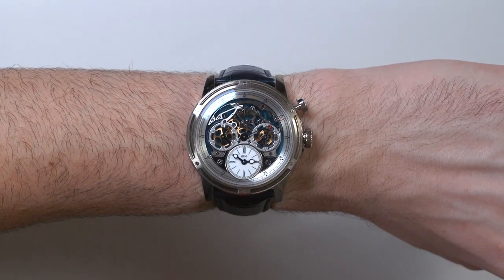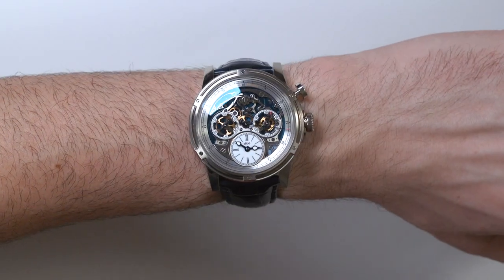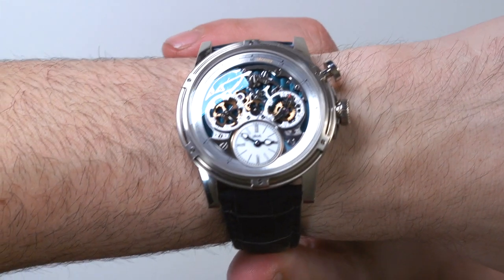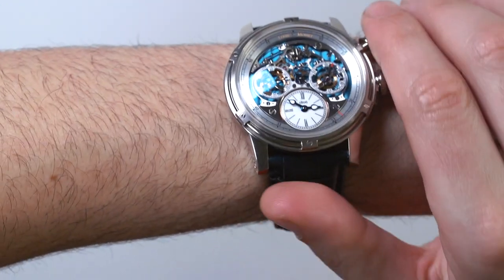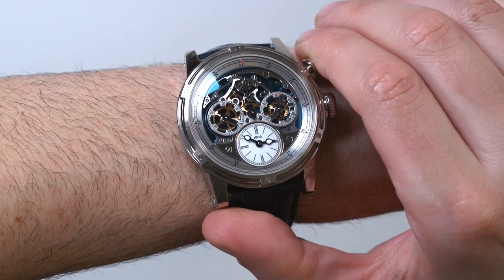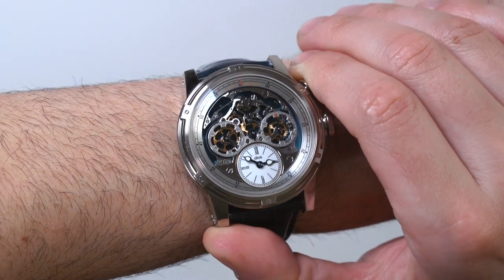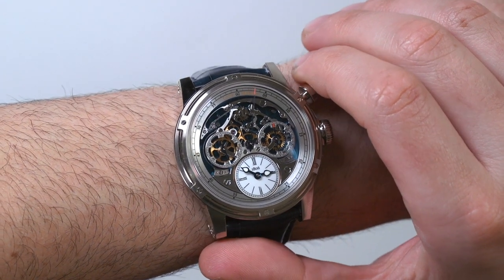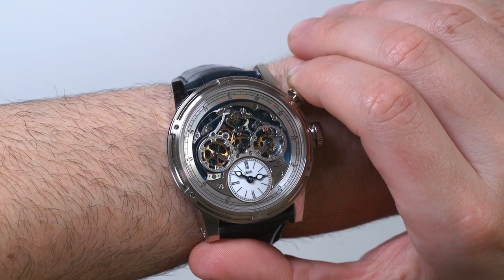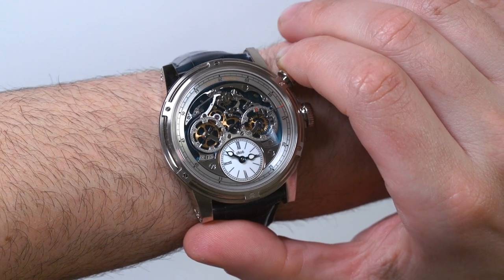So like I said, this one is 18 karat white gold, about 46 millimeters wide. It wears large, for sure, but again, that's the whole point — it's this interesting look at the chronograph mechanism. The chronograph is running, and I'm going to push it again. You can see there was a little transfer there. I wouldn't just cycle through the chronograph all the time, but as sort of a fidget watch — you're looking at it, playing with it, there's that one pusher. This definitely satisfies as a good watch to play with to pass the time, and I guess it's true that a good watch should help you pass the time.